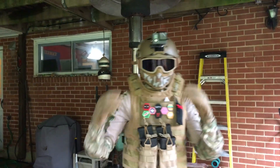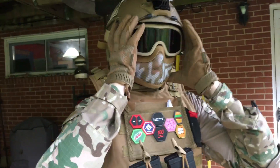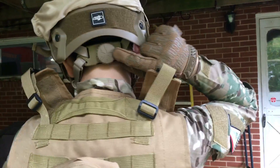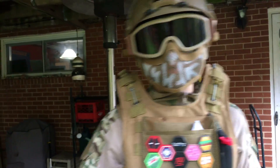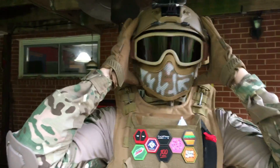We'll start with my helmet. My helmet is a six millimeter pro shop bump style helmet. It's got the adjustable thing in the back for basically any size head. It's really comfortable and comes with extra foam inserts.